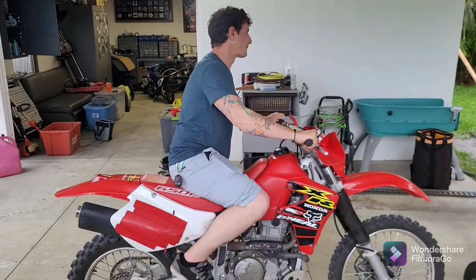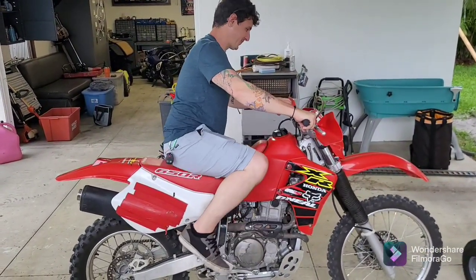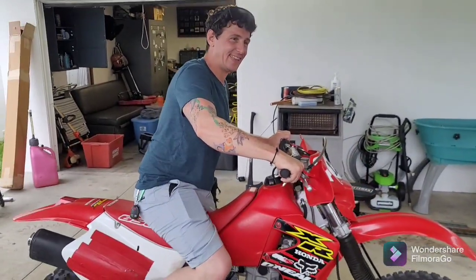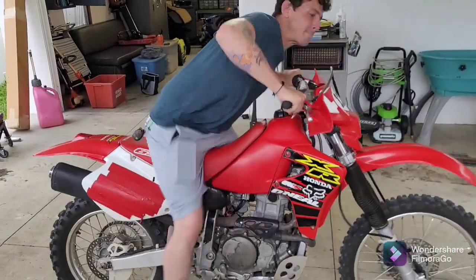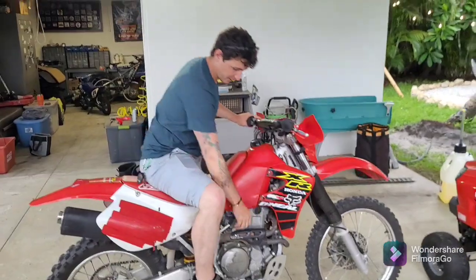Top dead center, decomp, one-click. Brianna did it. Wow, that's a good job. And of course, we did it.